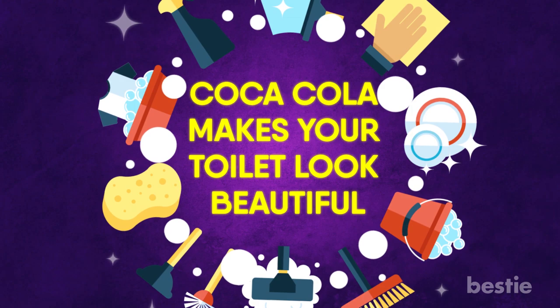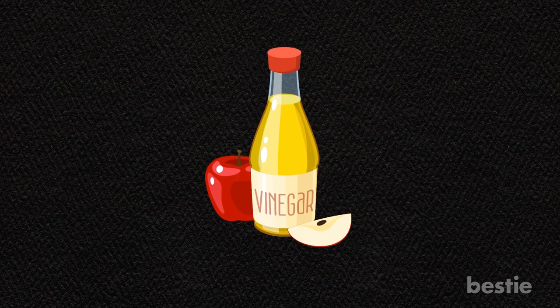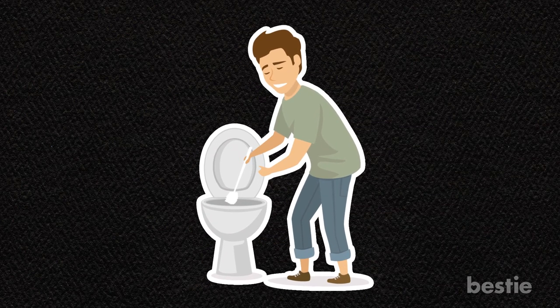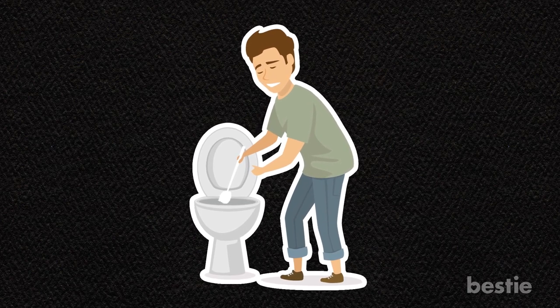Coca-Cola makes your toilet look beautiful — just hear me out. Believe it or not, Coca-Cola is a strong cleaning ingredient that not many people know about. Pour a 12-ounce can into your toilet bowl and let it sit for an hour as the acid eats away at the dirt around the interior. While vinegar does something similar, it's not as efficient. After the hour is up, scrub the bowl with a sturdy toilet brush. This should make your bowl look as good as the day it was installed.